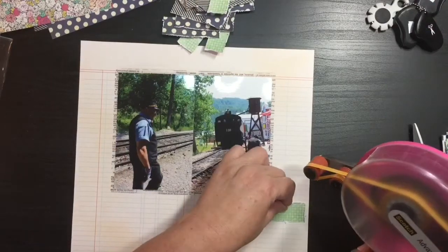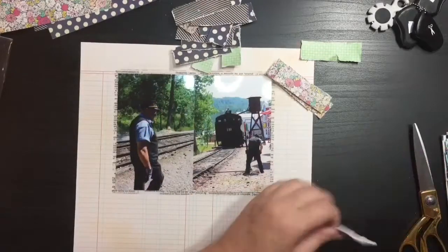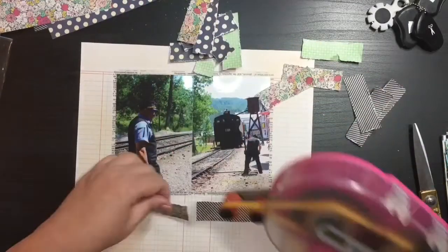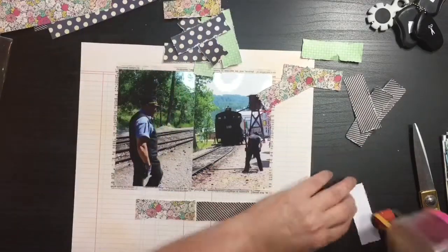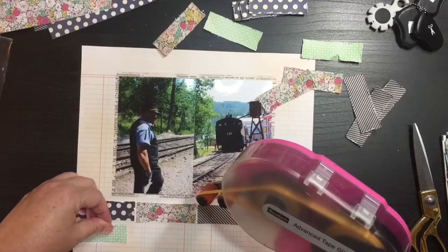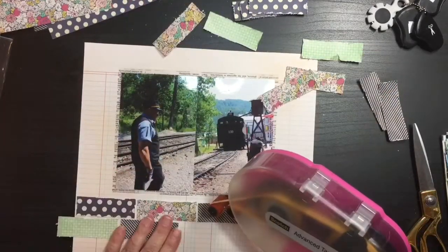I took the two photos that I have. These are of the train conductor on the 1880s train that is in South Dakota, and I matted it on some vellum that I've had in my stash and am trying to use up. I'm just going to use that centered right in the middle — actually, I end up moving it to the right.